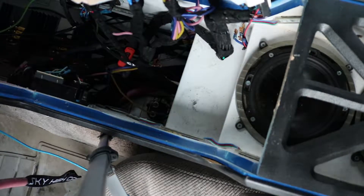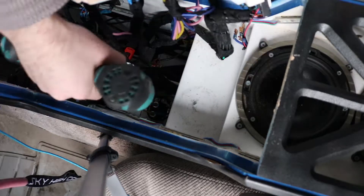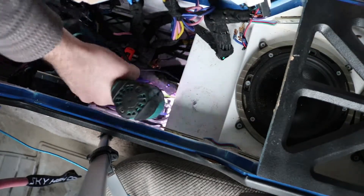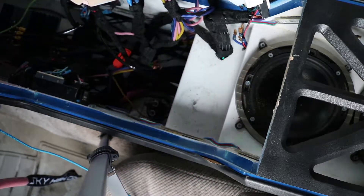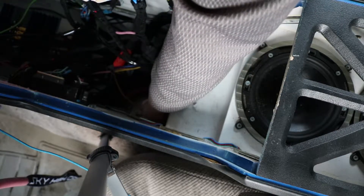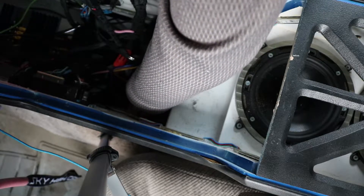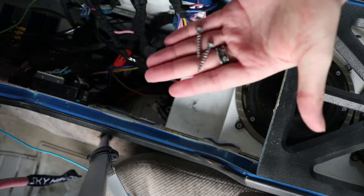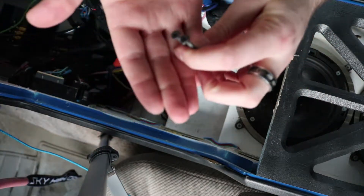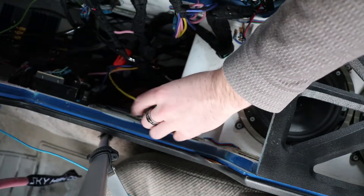I'm going to remove the mounting screws first — this should make my installation a little bit easier. I have those mounted with a Phillips head. I know this is probably extremely hard for you guys to see, but it's very simple connections. This is what I use to mount it: just two little Phillips head screws. Now you guys can see it a little bit better.